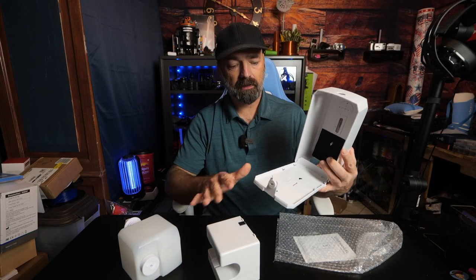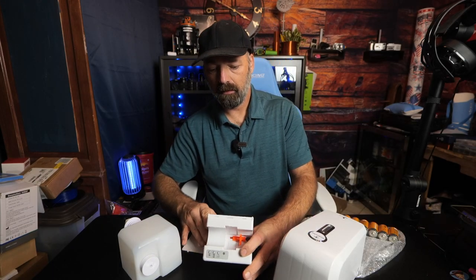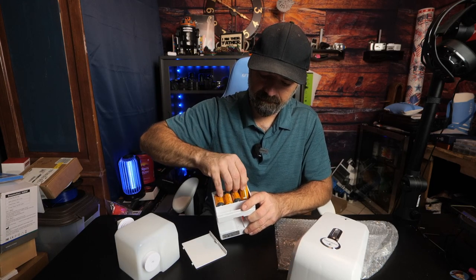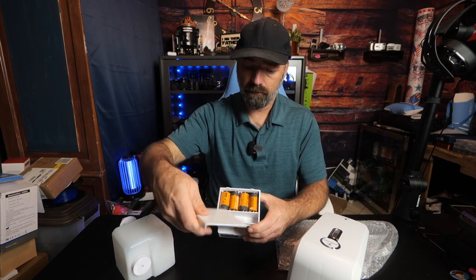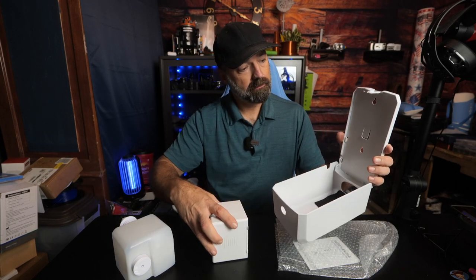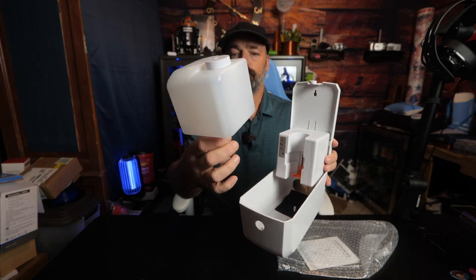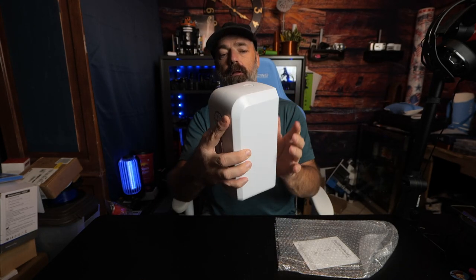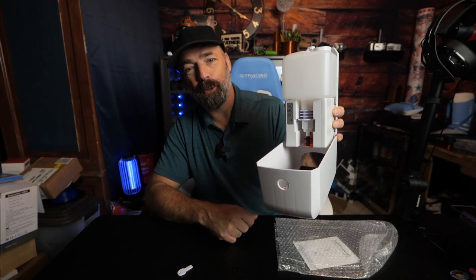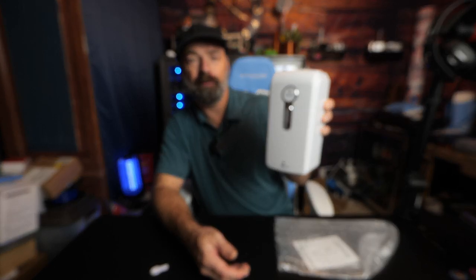We're going to load this up with batteries, mount it on the wall, and see how it does. It takes four C cells — one, two, three, four. Replace the battery cover, open up the front of the machine. This part goes on the wall — push it flush against the back and slide it down to lock it in. Put your soap in, reinstall the container, and close the top. Let's turn the machine on — green light means it's on. We'll select the double pump, close it up, and it should be ready to go.